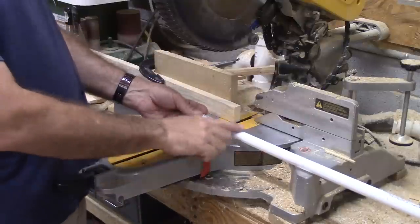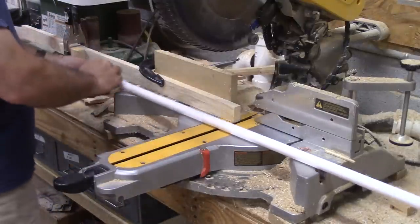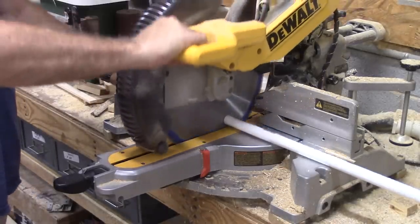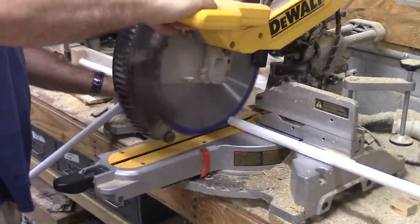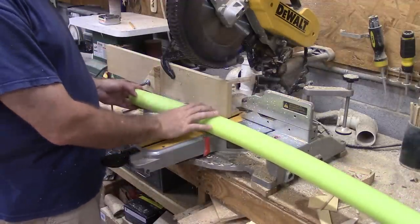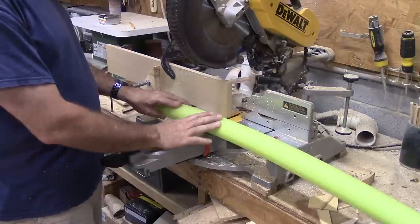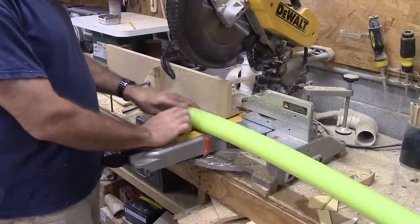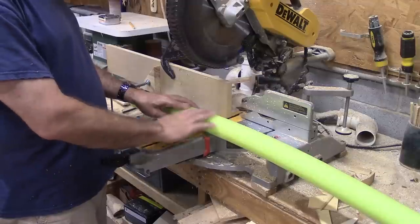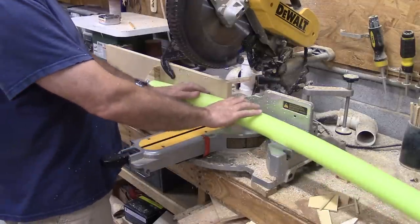I'm cutting the PVC pipe to 24 inches long. I've put a piece of wood in here with a stop so I can do it quickly. Now I'm getting ready to cut the noodles — I cut those on the miter saw too, going kind of slow when cutting down through them. These need to be anywhere from 13 to 15 inches long. I'm doing about 13 and three-quarters because my noodle is 15 and a half inches long and I can get four out of it that way.